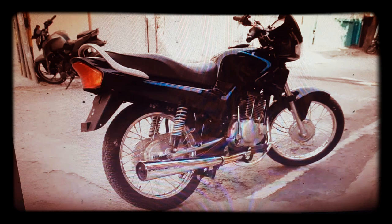This bike is a 147cc, 4-stroke engine with 4 gears and a manual type shift gear system.